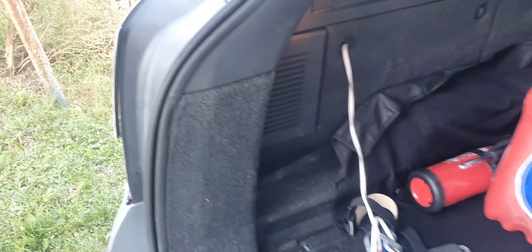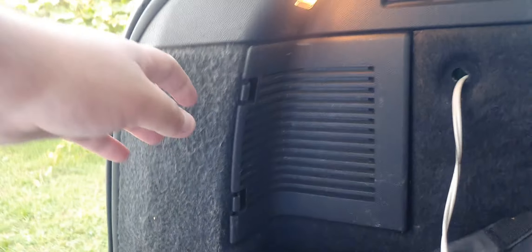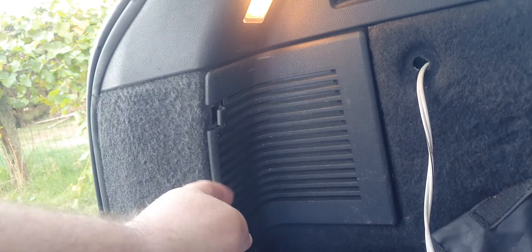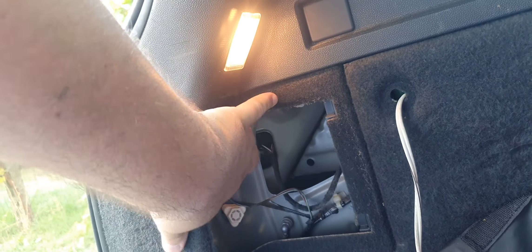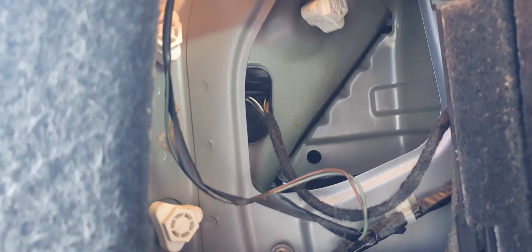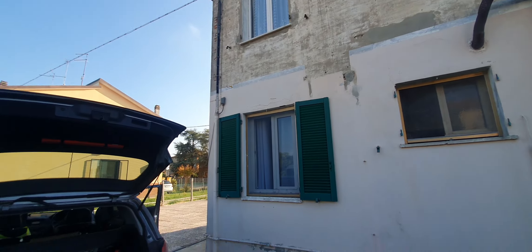I believe I need to open this to have access. This is one holder, another one — there should be another one in here. Yep, three plastic holders. You unscrew those ones and it should come off.